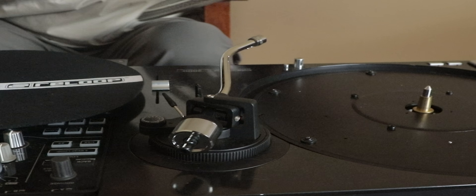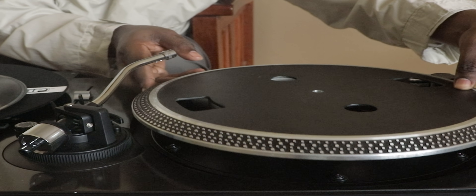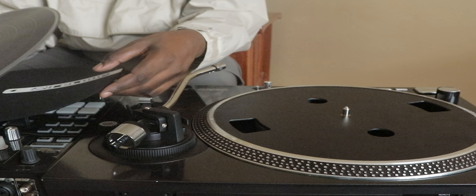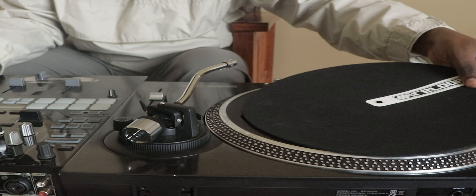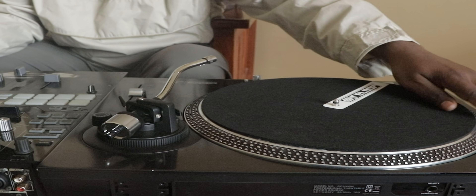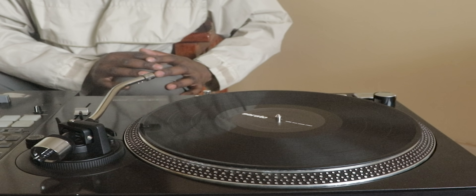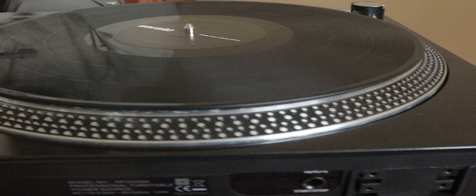For the second turntable, you take the platter and put it on, slip it directly above the spindle. Then put the slip mat nicely on top of your turntable, and then finally we put the Serato vinyl.